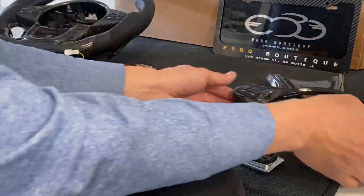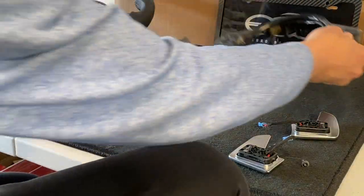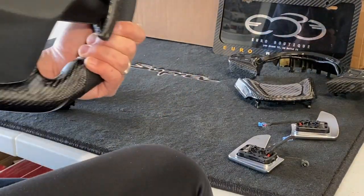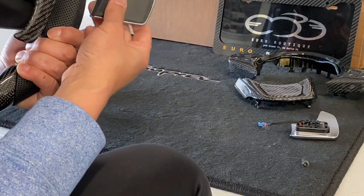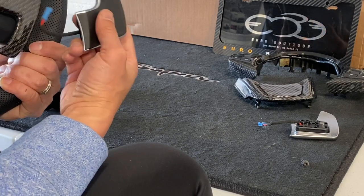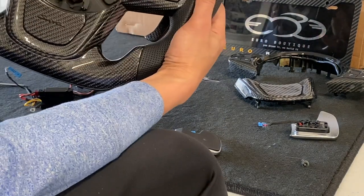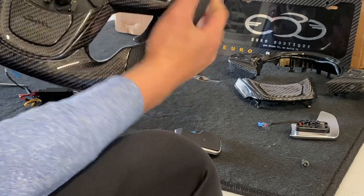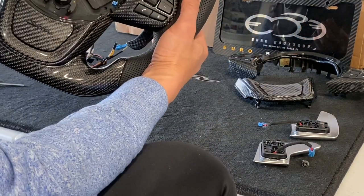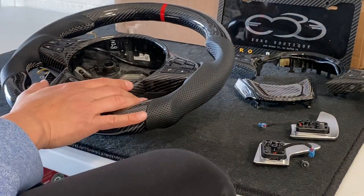Now we're going to transfer all the components. If you had the factory face plate you'd move it over, but in this case we have a carbon face plate. This wheel has the longer paddles — you can see the difference compared to the factory paddle. These are not stick-ons — these are actual molded paddles, a direct replacement for your stock ones with perfect feel. You can order these separately without buying the steering wheel. We use only OEM parts, and there's a core exchange program.